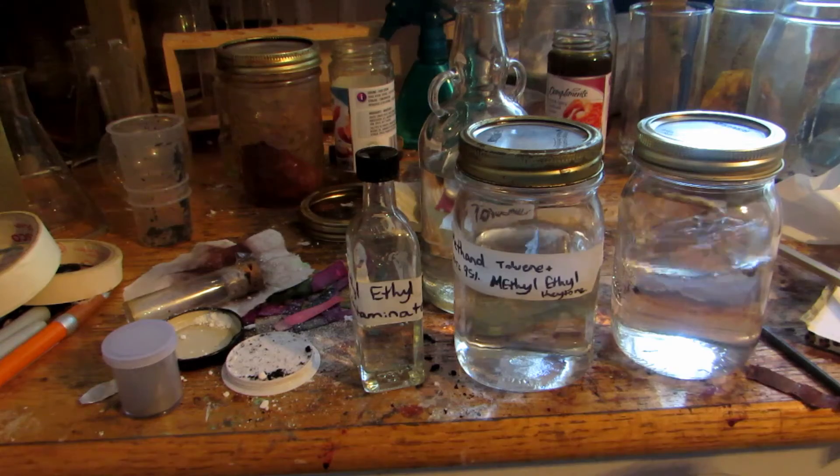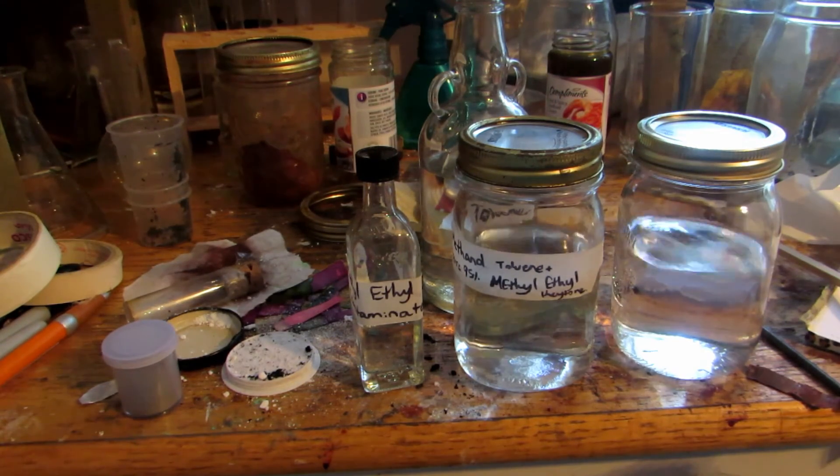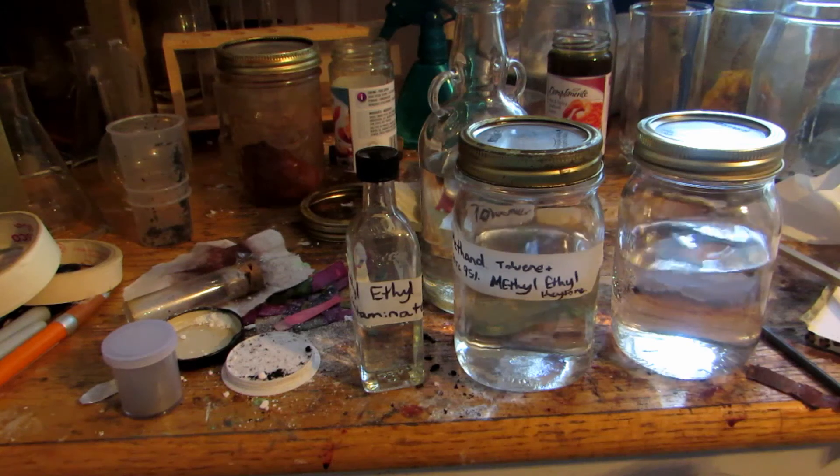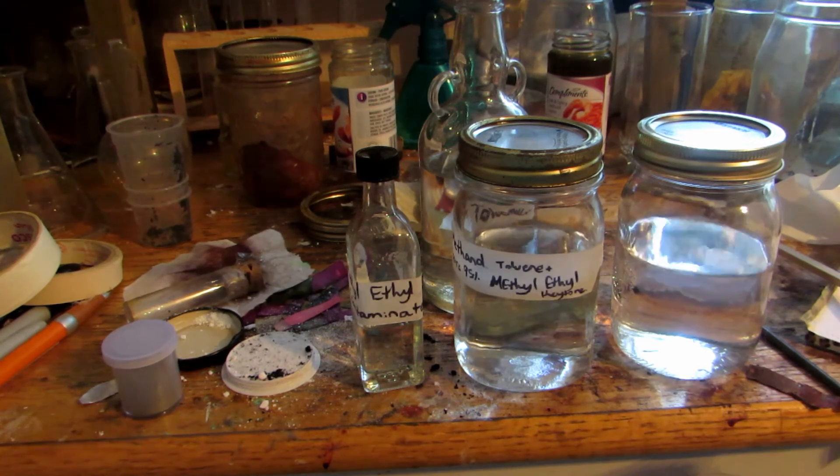What I'd like to do is take these two contaminated jars, throw them back into my distillation apparatus, and put them through again — this time with a fractionating column. That way I should be able to separate out the methanol from the methylethylketone and be left with some residual toluene if there is any. And that's basically how to remove toluene and methanol from lacquer thinner.